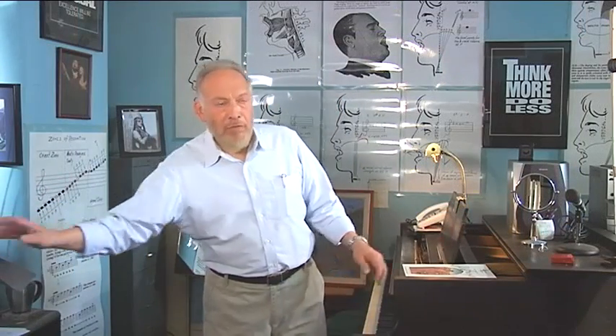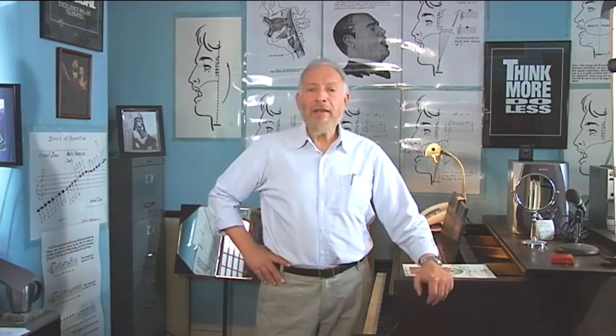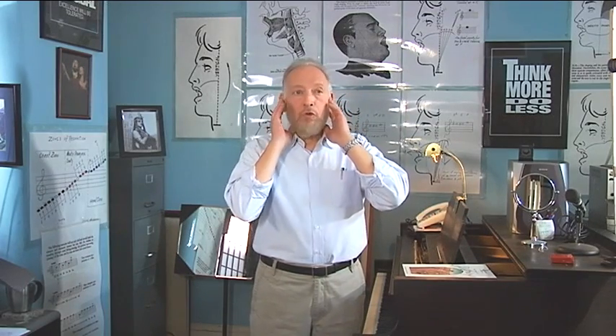The introductory lesson was complimentary. After she took me up and down the scales to check me out, she got off the piano bench and came over to me. She asked me to locate the joint that connects the jaw to the head. She said it's in front of the ears, and if you open and close your mouth, your fingers will stumble into it.